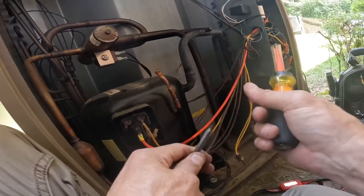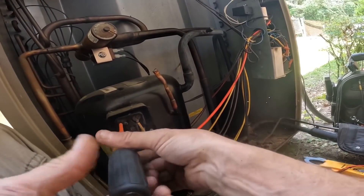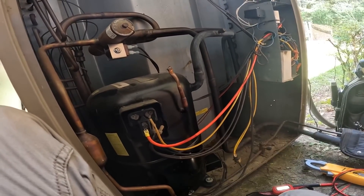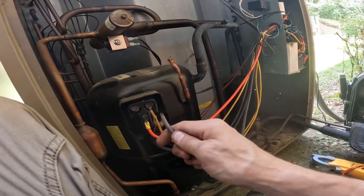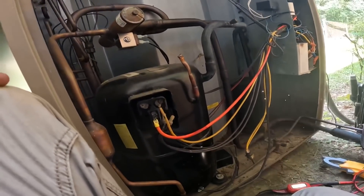That one right there looks raw. I'm going to hook that one up — I gotta go get another connector. I'm going to hook that one up, and I suspect this thing is going to start.